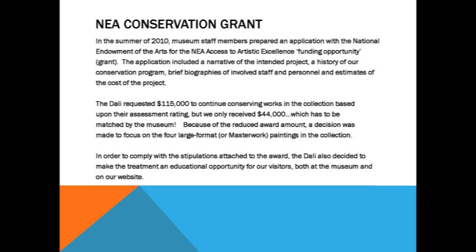As part of the grant, they want to see something for the money they give — so that was the initiative for us to do the in-house open conservation treatment that we'll be doing. Space is also an issue. The Ecumenical Council is an eight by ten foot painting. The other three — Gala Salva Dalí Deoxyribonucleic Acid, the Hallucinogenic Toreador, and the Discovery of America by Christopher Columbus — are all approximately ten by thirteen feet in size.